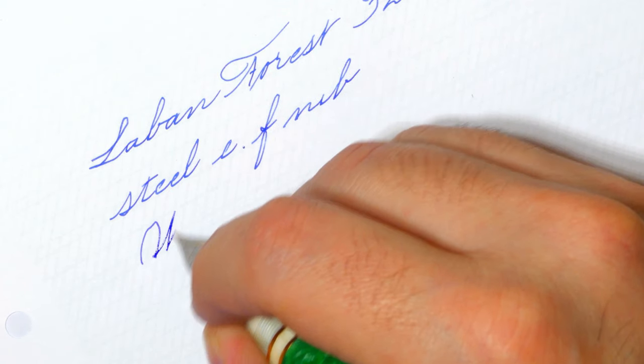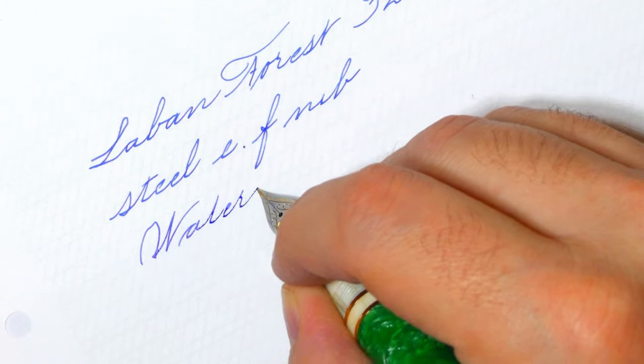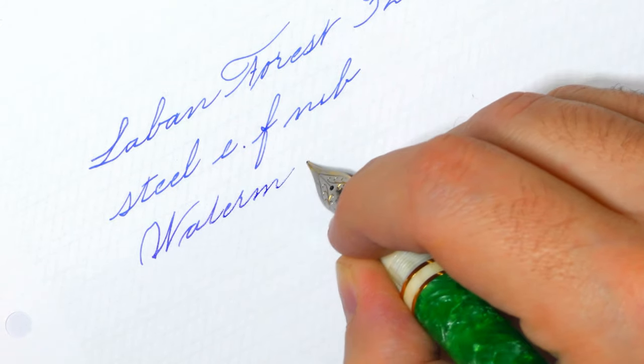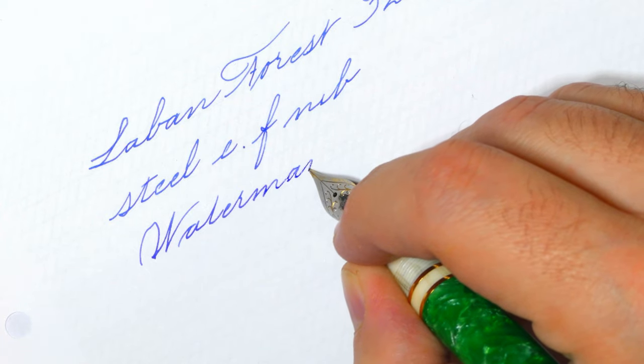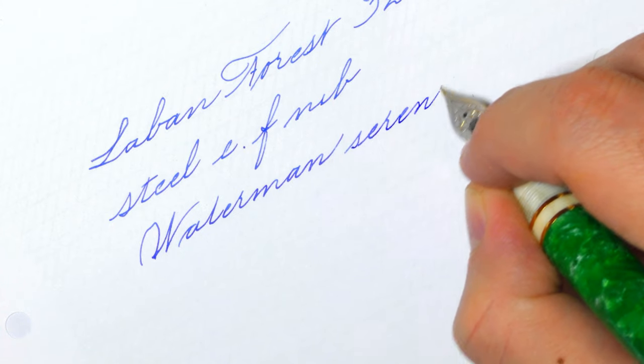For all my writing samples, I use Waterman Blue to have a consistent comparison between nibs to see if they are dry or wet. In this case, considering the tip of the nib, I find it moderately wet.